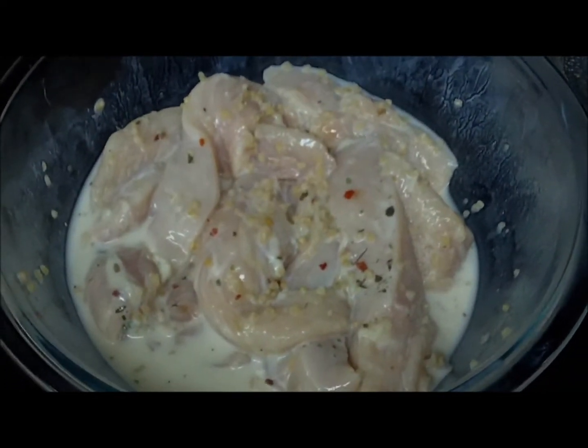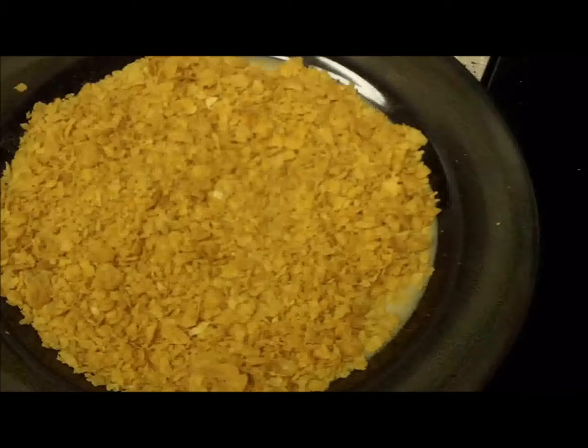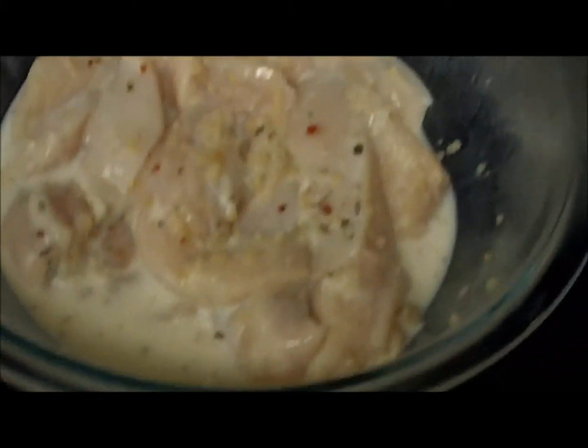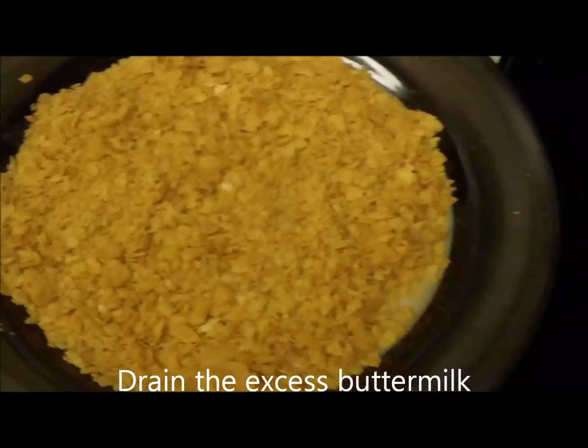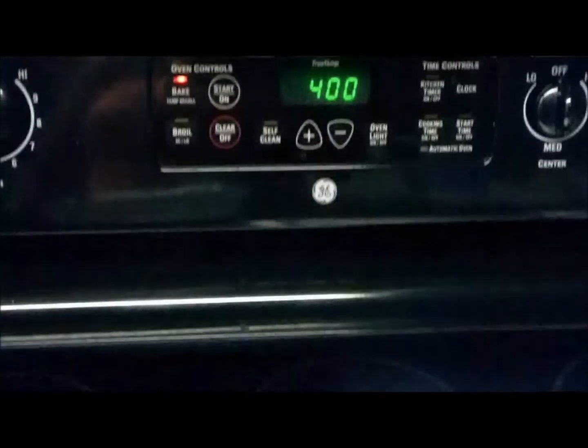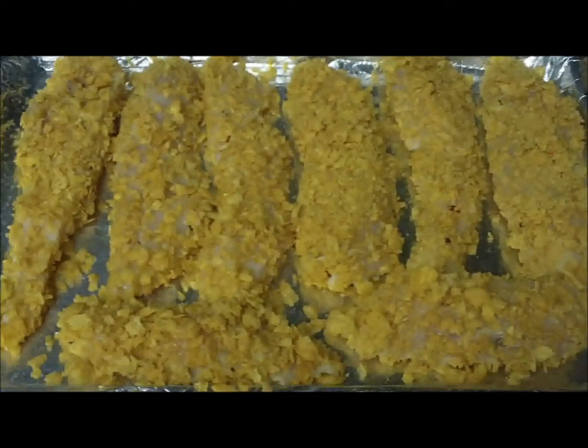The chicken is now marinated and out of the fridge after at least one hour. The oven is preheated to 400 degrees. I have a cookie sheet lined with aluminum foil, sprayed with cooking spray, and crushed corn flakes. The next step is to drain the excess marinade from the chicken, roll it in the corn flakes, and then put it in the oven at 400 degrees for 15 minutes. The chicken is all rolled in the corn flakes and is now ready to go into the oven.